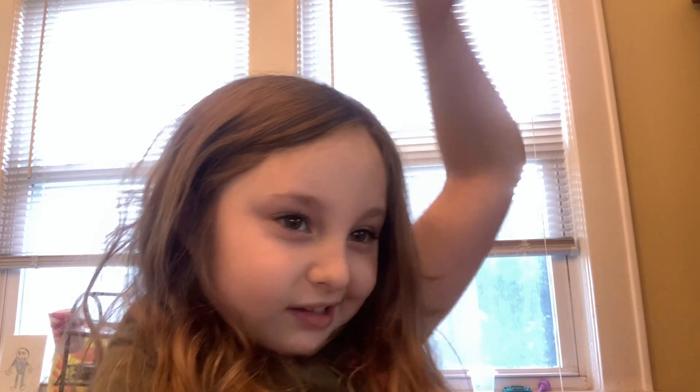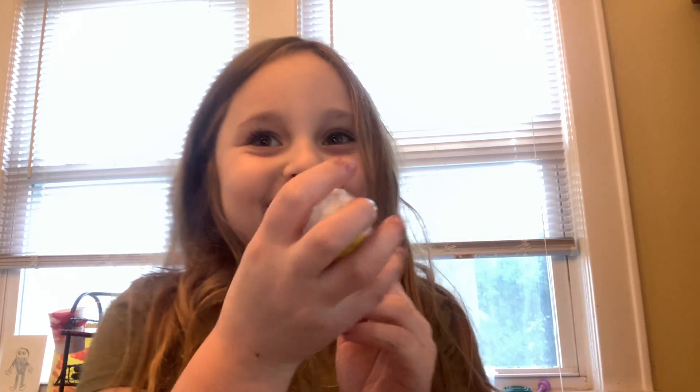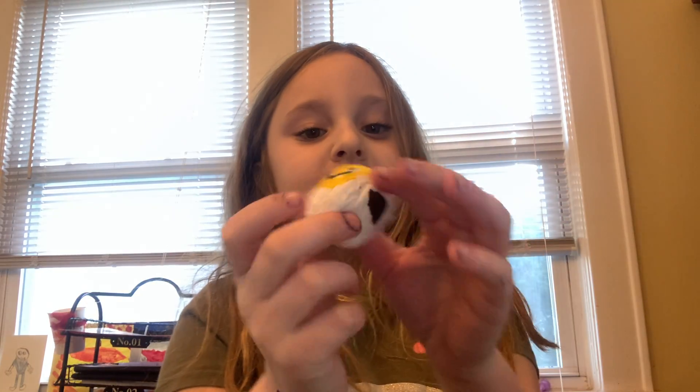If you watch all my videos up to this one, you could get one of these balls. They are pretty squishy — I decorated them, but I'm gonna give them to you guys to decorate. They're kind of squishy and you can throw them around.